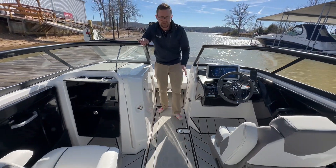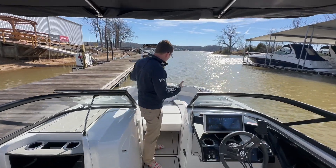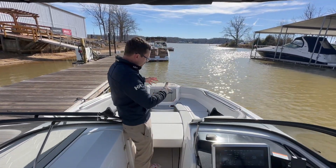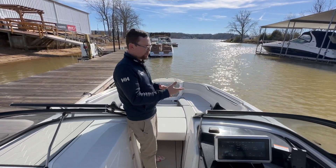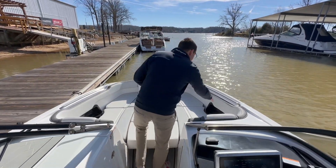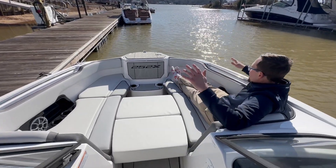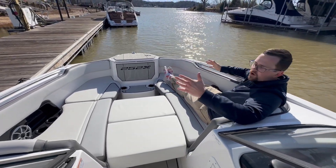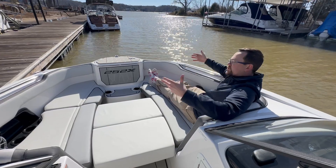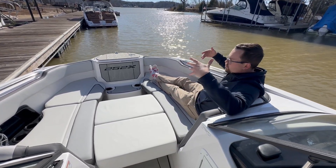Last but not least, up here in the bow is where all of the fun is going to be happening. You have some bow filler cushions that make this area a lot more usable, with cushions all the way around — there is no uncomfortable spot on this boat. I am right at about 5'10", and I can easily fit in this compartment with room to spare. So if you're close to 6 feet, you're still going to fit up here just fine, and it's going to be a great spot.